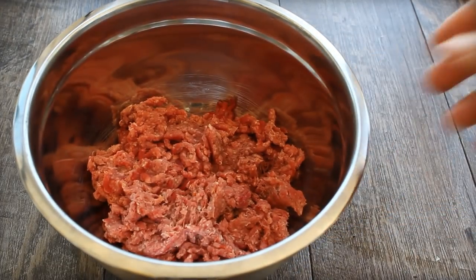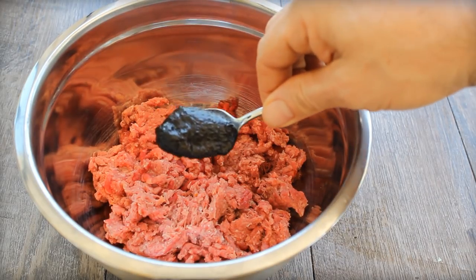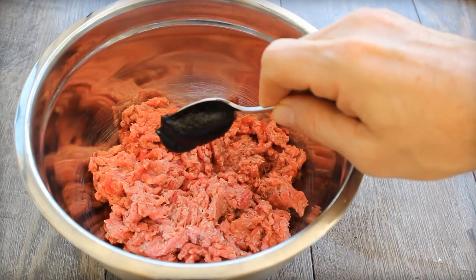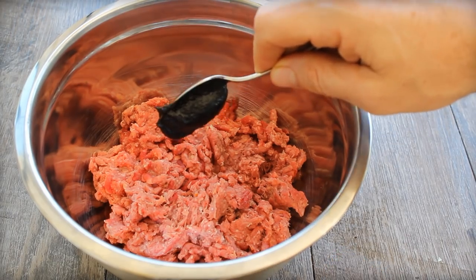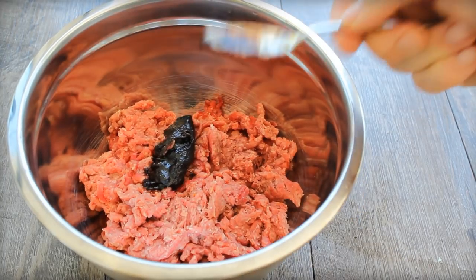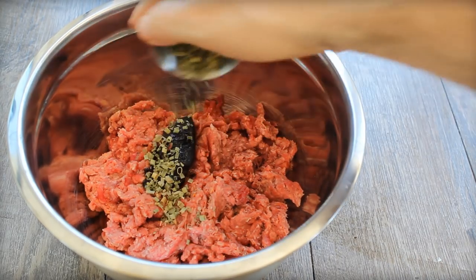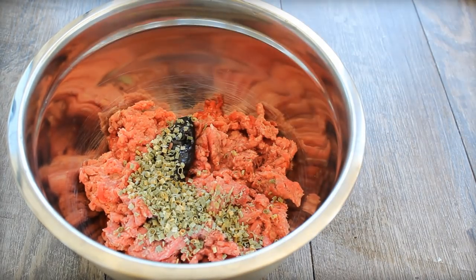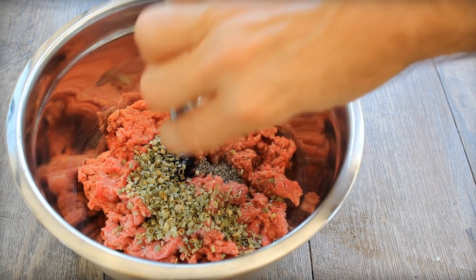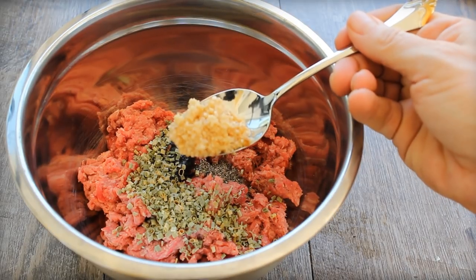Here's the burger recipe, using some really tasty 80-20 ground beef, grass-fed from ButcherBox. Got the information on those guys in the details box below. Here's what I'm putting in there: one teaspoon of beef bouillon base, one teaspoon dried chives, a teaspoon freshly ground black pepper, and one tablespoon minced garlic.